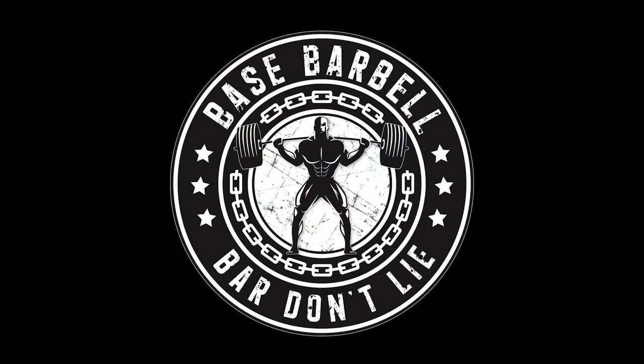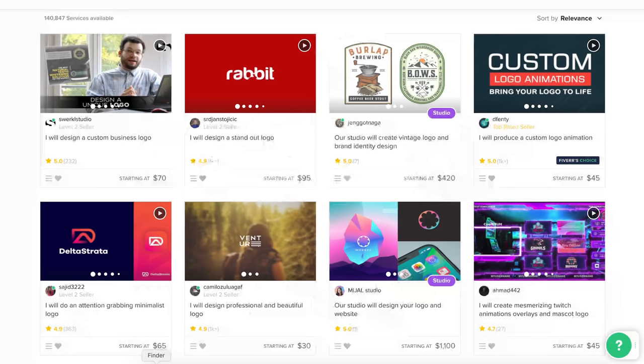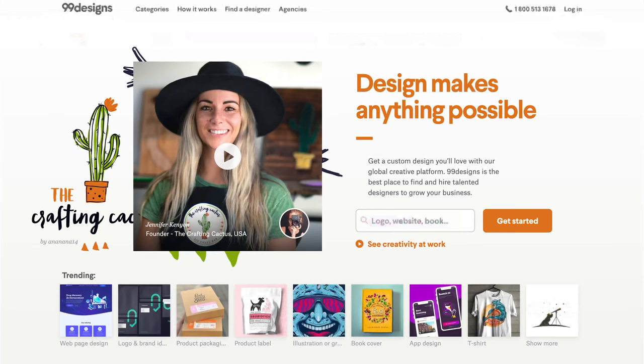Now, if you don't have a logo and you're not very good at MS Paint like I am, you can go onto a site like Fiverr and find someone who's going to make you a quick logo for somewhat cheap. There are other sites — I've used 99 Designs in the past, but that's probably going to be looking at a couple of hundred dollars to get a more professional logo. For something like this for a home gym, I really don't think it's too necessary.